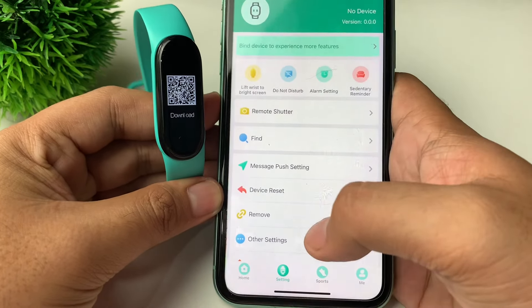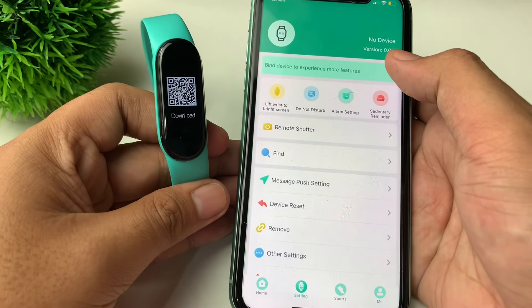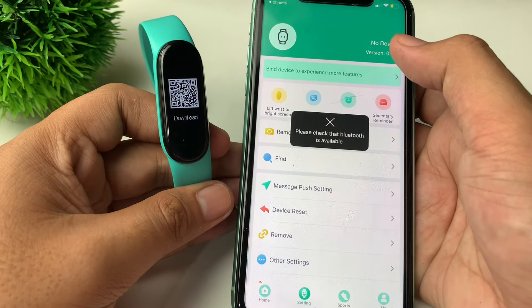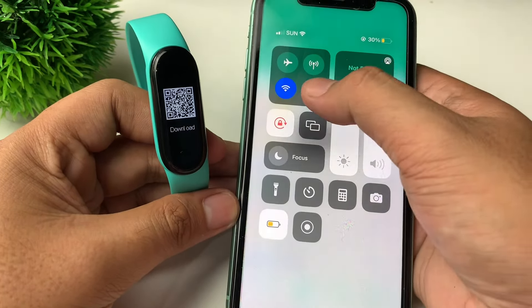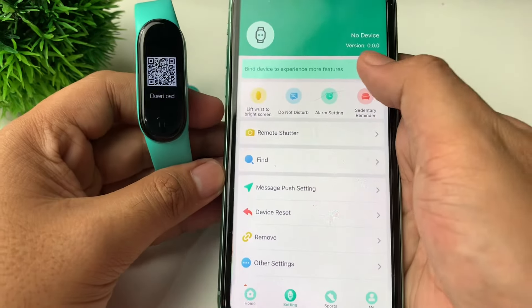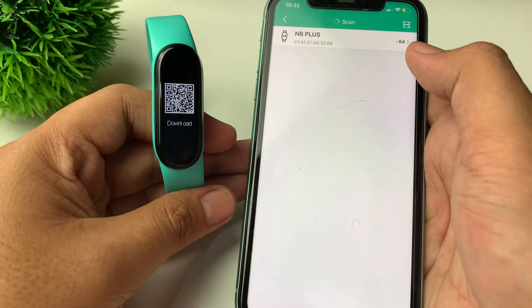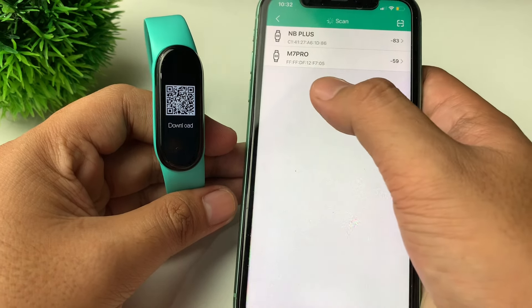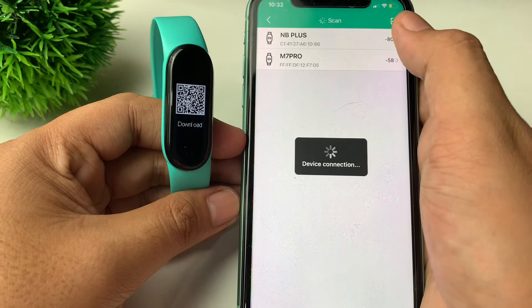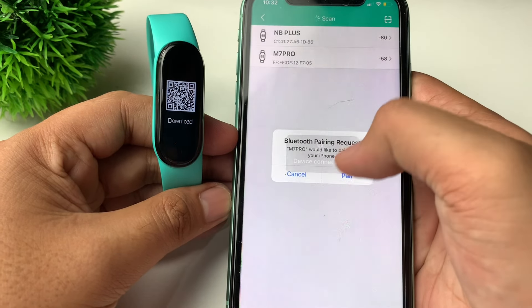Let's go to Settings and then tap on 'Bind Device.' Let's turn on our Bluetooth and tap OK. It actually detected the M7 Pro, so let's connect and pair.